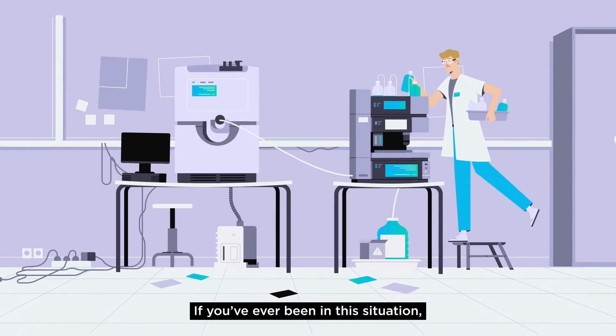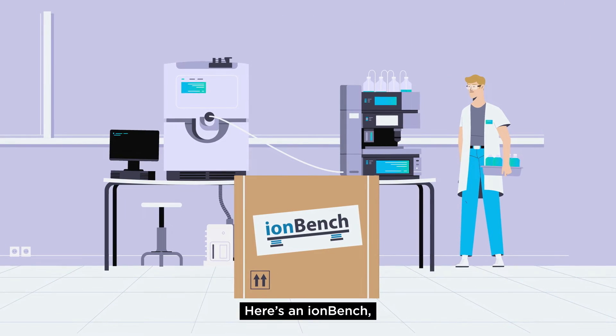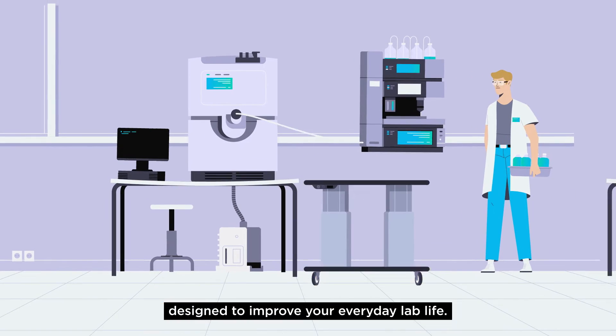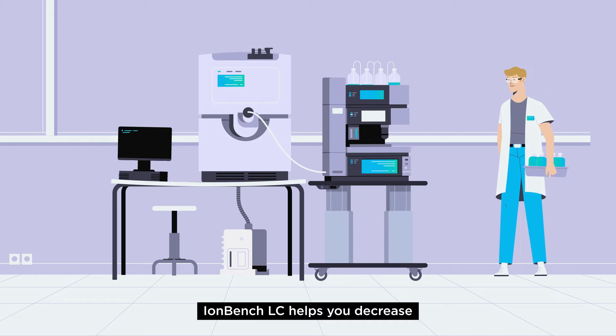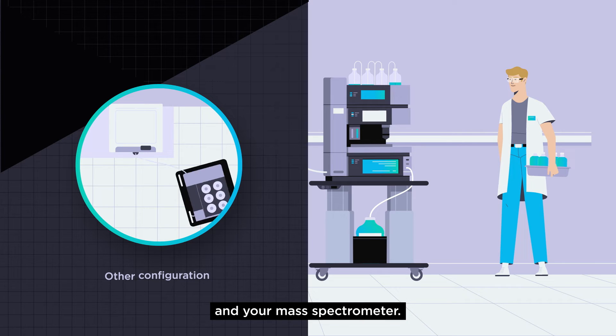If you've ever been in this situation, IONBench can help you. Here's an IONBench, designed to improve your everyday lab life. IONBench LC helps you decrease the void volume between your liquid chromatograph and your mass spectrometer.